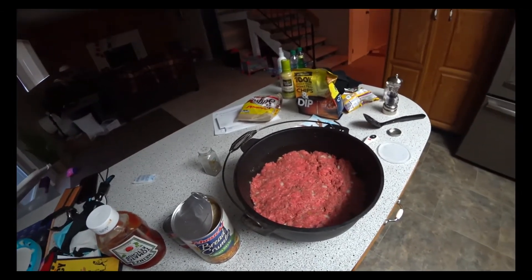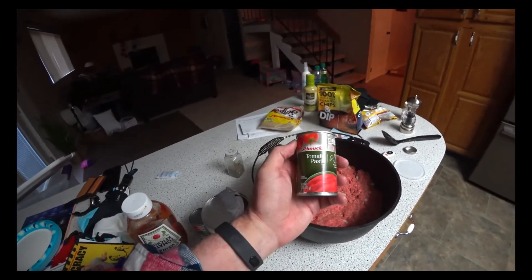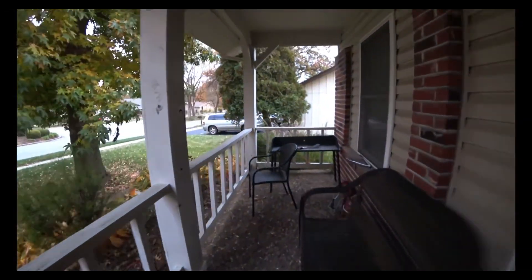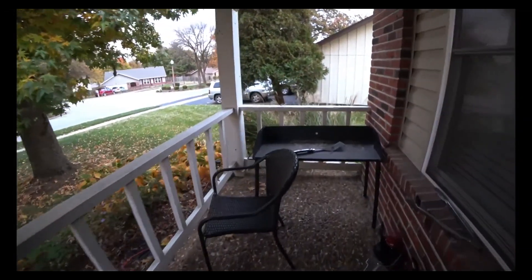We put in a bunch of salt, and we're gonna put a little tomato paste on it now, then Dutch oven it. This is our Dutch oven.